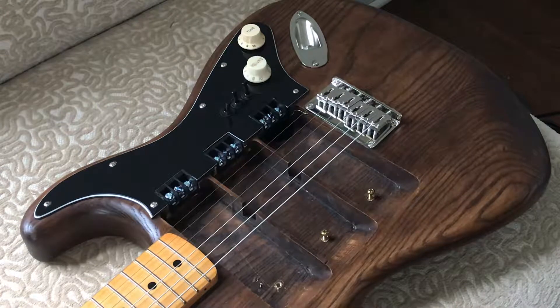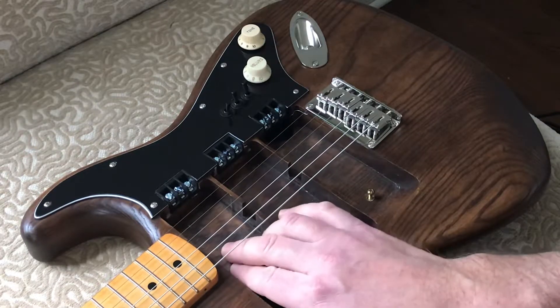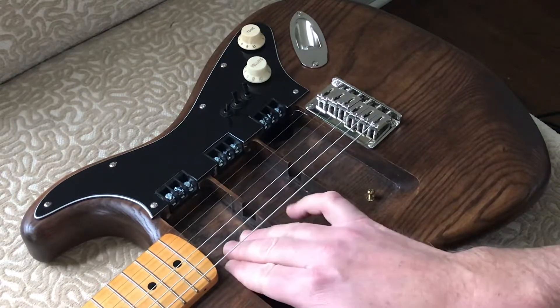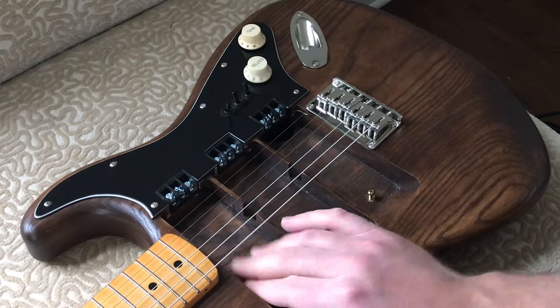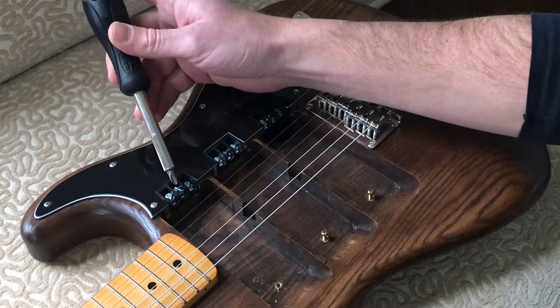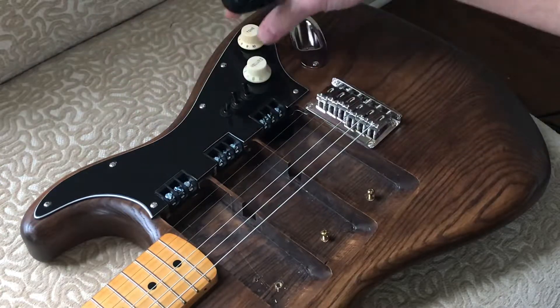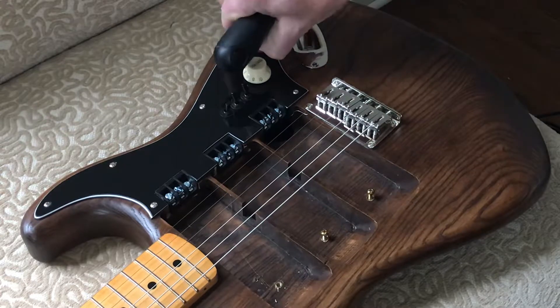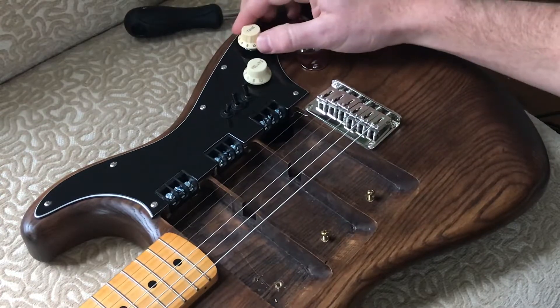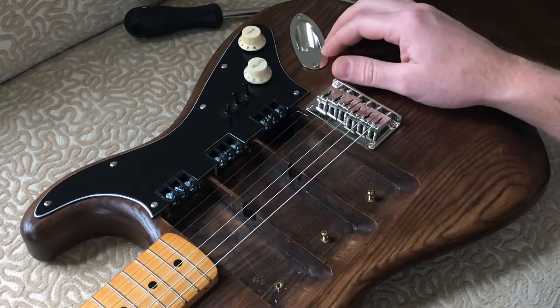So this is how the pickup tester guitar worked out. It's got these large routes here so that you can slide a pickup in as big as a Jazzmaster pickup. The connectors here are positive, negative, and coil tap. This is a push-pull coil tap, so for any pickup you can have a coil tap.